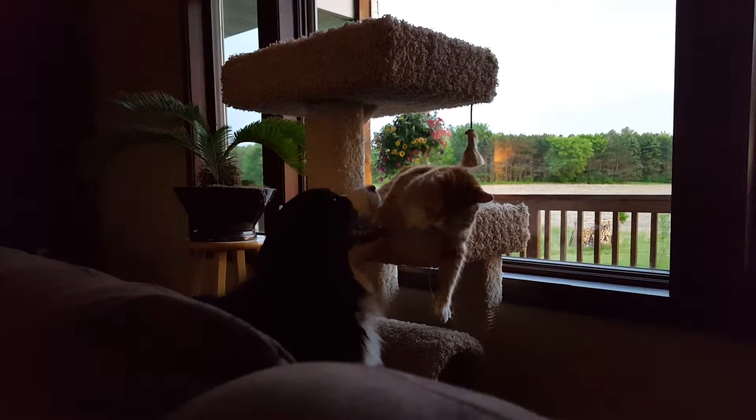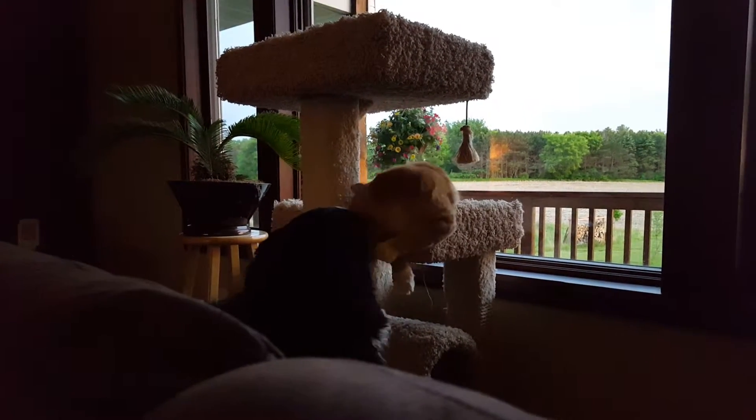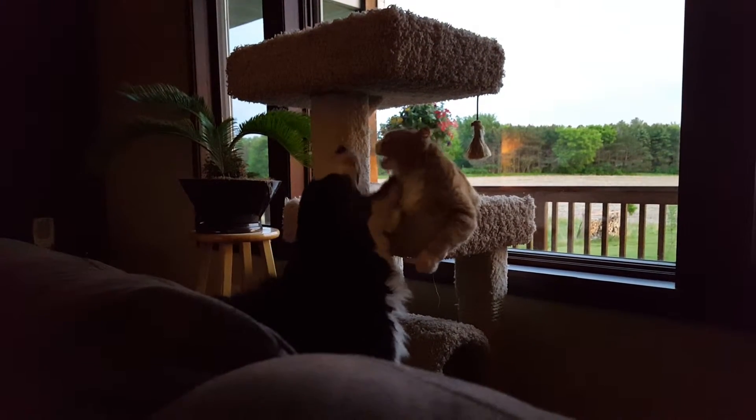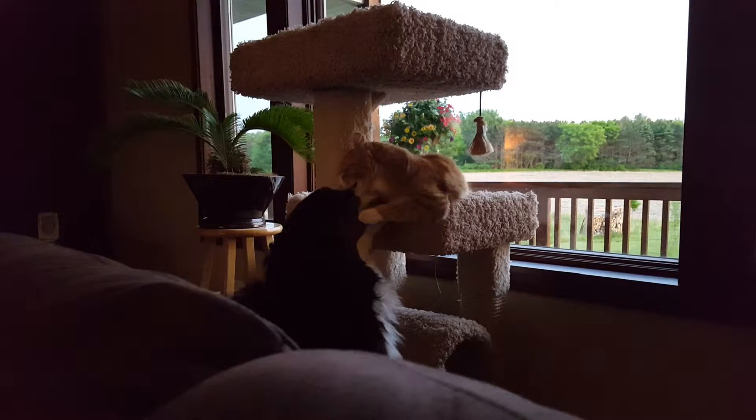Stone House Revival, all new Wednesday night at 10, only on DIY Network. We're almost finished completely transforming this patio in one day. Let me show you how we got here.